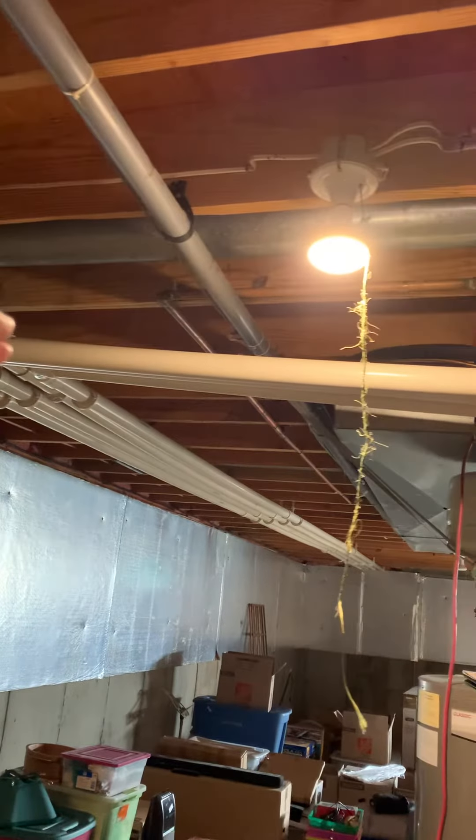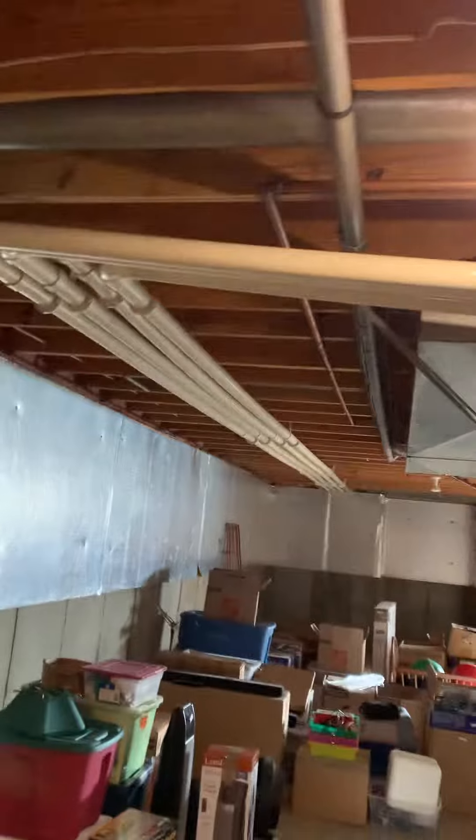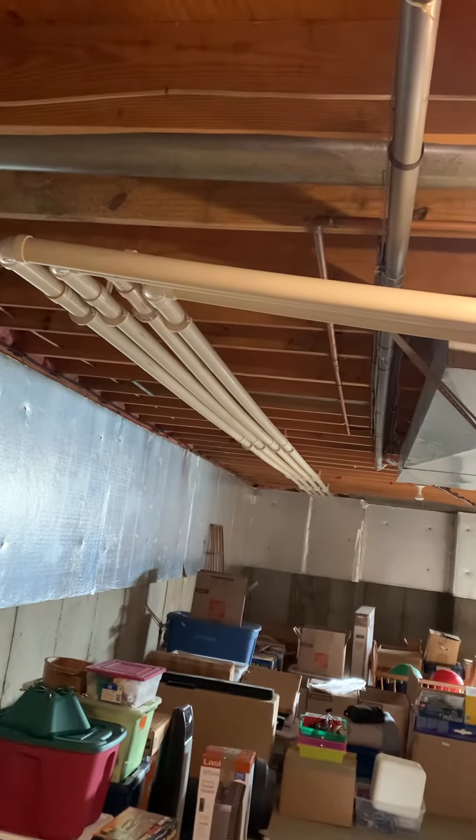We've got two 2-inch PVC pipes going across the basement. We're going to have to add some more support — you can kind of see how everything is dipping. It might be hard to see in the video, but it's dipping in some spots, so we'll put some more supports in there.